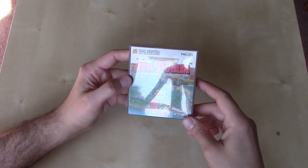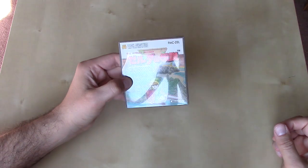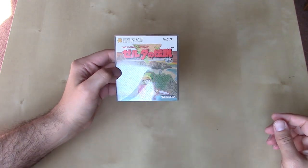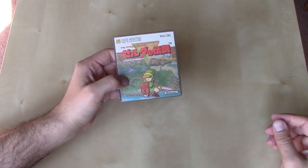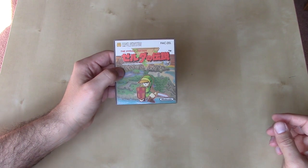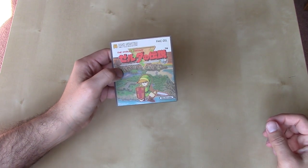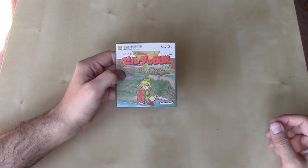This is the disc version released for the Famicom, and I believe that the disc version was released first, because one of the two main reasons for the disc system was to reduce production costs. At that time, in the mid and late 80s, prices of chips for cartridges were at an all-time high, so they came up with the disc technology to mitigate that cost of the chips.